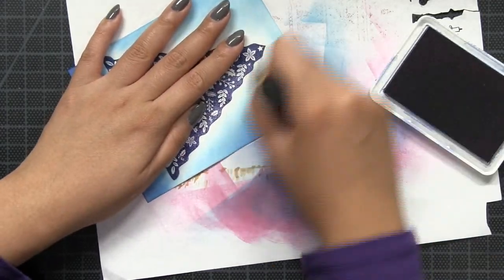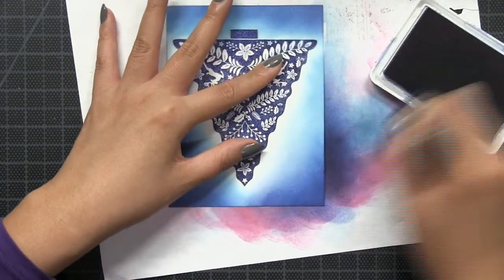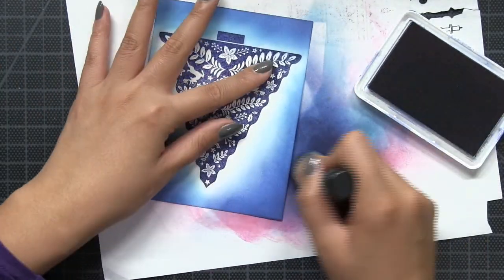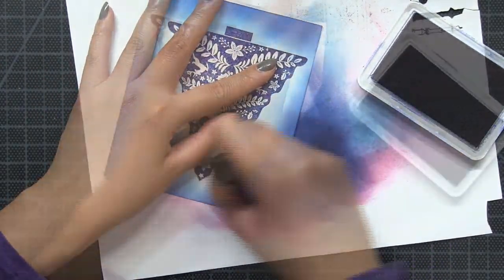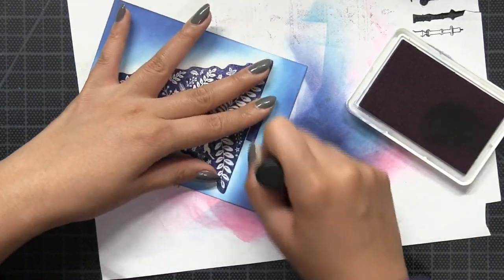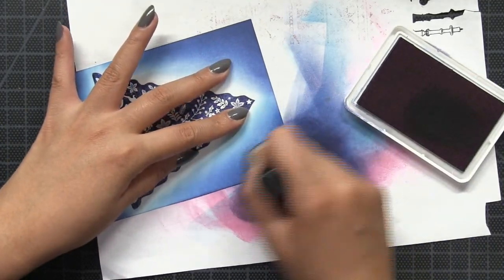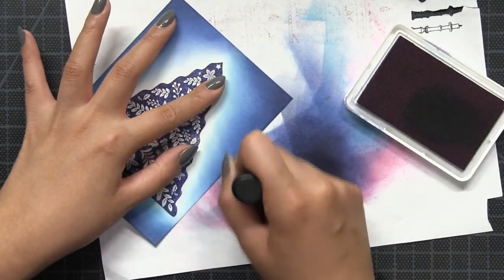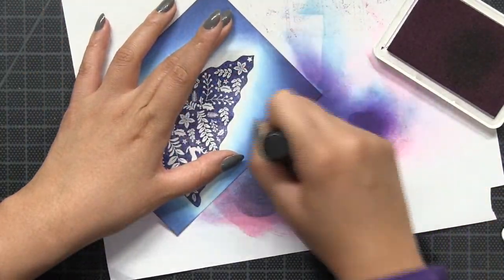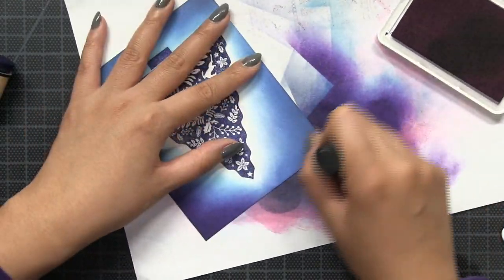I'm going to build up the colors by sponging on several hues of blue. So the first layer was Cali Blue, the second layer was Miami Blue, and the third layer will be our Italian Denim dye ink. You want to make sure you leave a little bit of white space immediately surrounding your tree — this is going to give the illusion that the tree is glowing. For each layer of color that you sponge on, make sure you're not covering the entire area of your preceding color, and this is how you get that nice glowing effect.